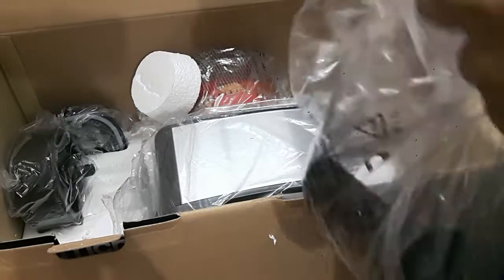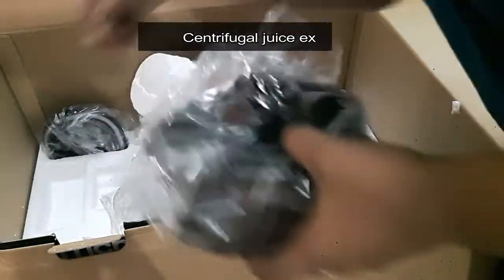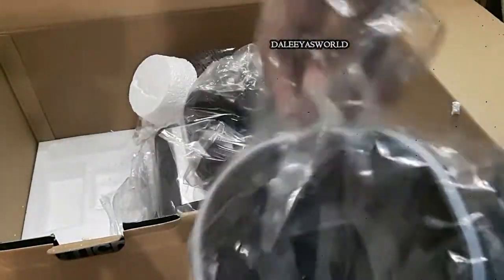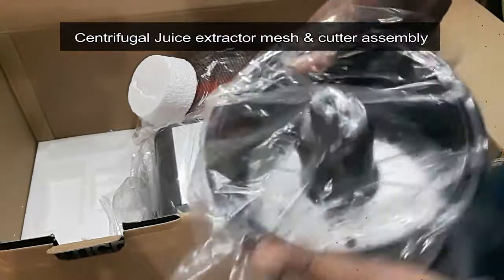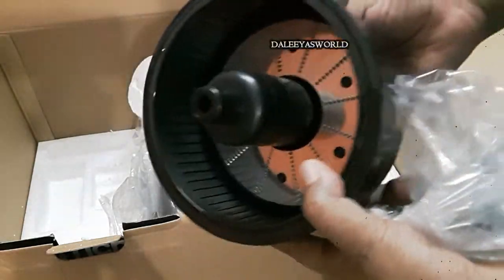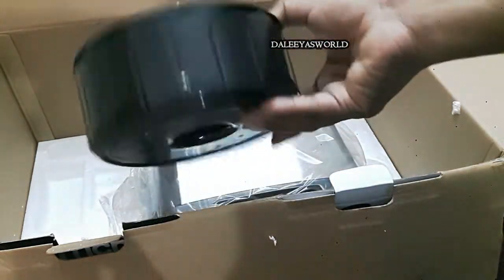This is the centrifugal juice extractor pusher, and this one is the lid of the grinder jar. Next is the important centrifugal juicer extractor mesh and cutter — with this you can extract juice from fruits and vegetables like carrot, pineapple, and apple.